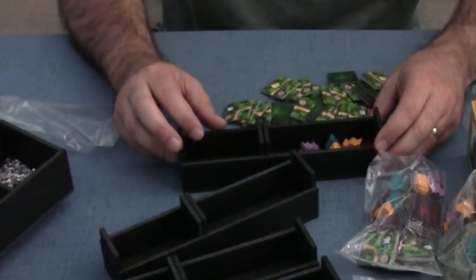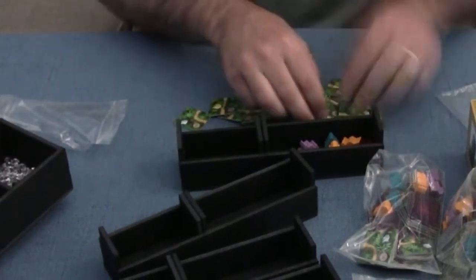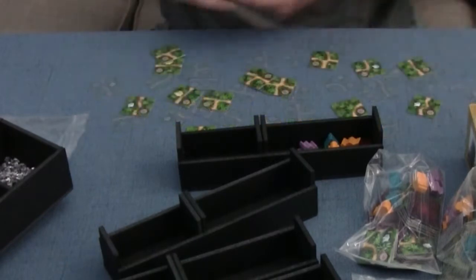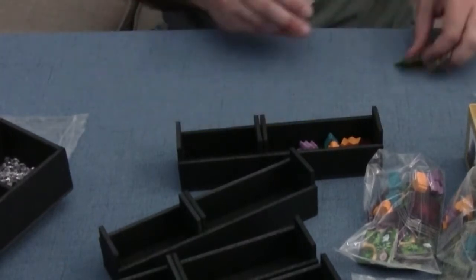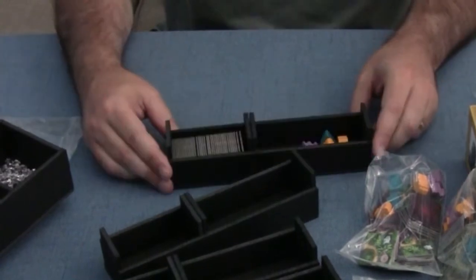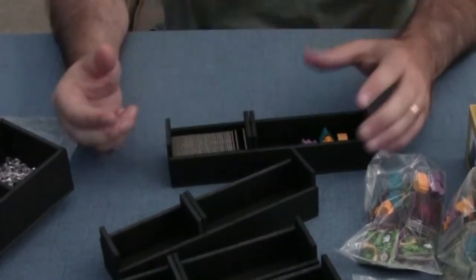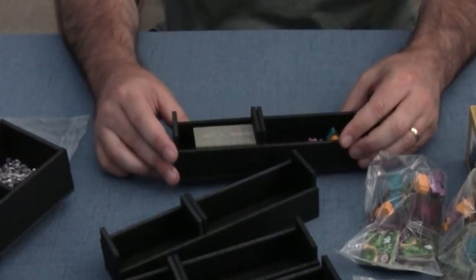So we'll quickly zip ahead in our video. All 36 tiles are now in order. So now they can stay in order. At the end of the game it's probably a good idea, when you remove them off the board, to just put them back in order. Then you've always got them ready to go.